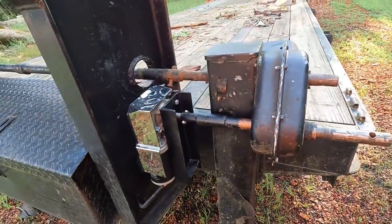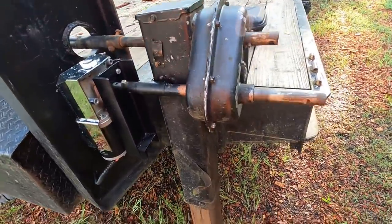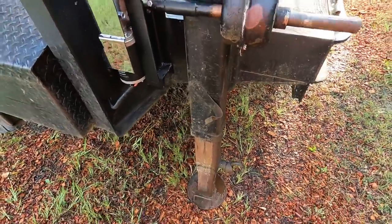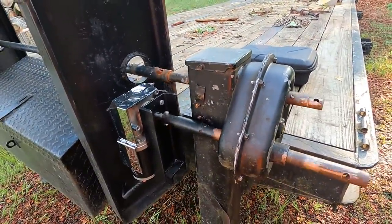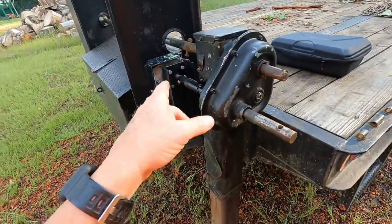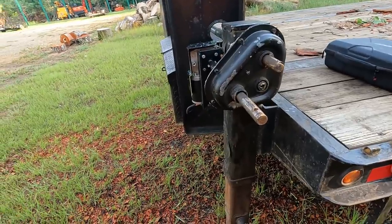You can hear it — that's taking the tongue up and this is going down. It works really good. This is in low right here. On a gooseneck or a heavy trailer, you really need a two-speed gearbox. It will work on high, but I'm not going to run it on high.